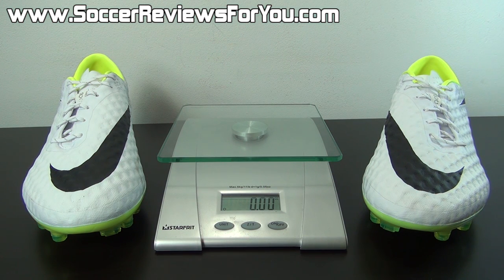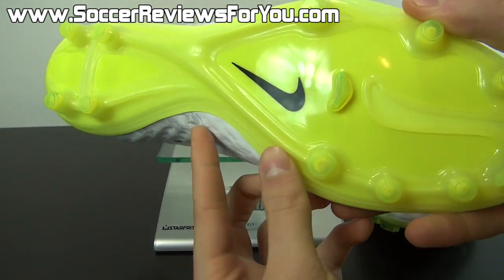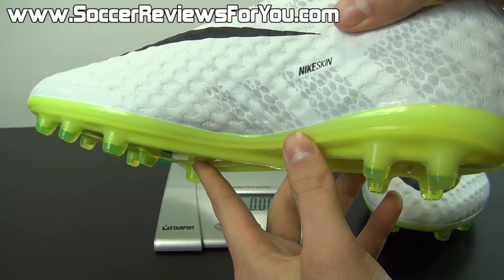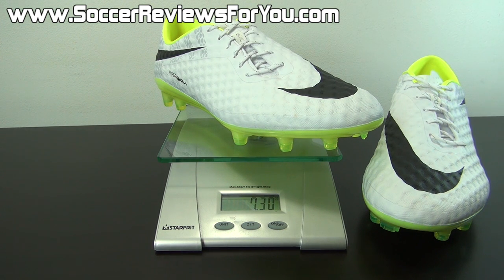That's pretty much it for the tech specs. Moving on to a quick weigh-in so you can see how lightweight these are. The Hypervenom Phantom features a lightweight construction and low profile design very similar to the Nike Mercurial Vapor series. This is a brand new pair in a size 9 US — throwing it on the scale, these weigh in at 7.3 ounces. That's about half an ounce more than the Mercurial Vapor 9 for comparison's sake, not a significant difference. If you're looking for that lightweight feel, the Hypervenom Phantom will definitely deliver, and it's arguably one of the most comfortable shoes in this weight range.